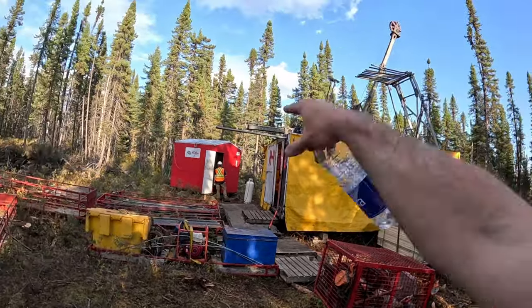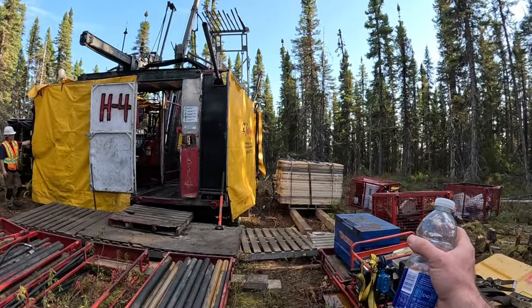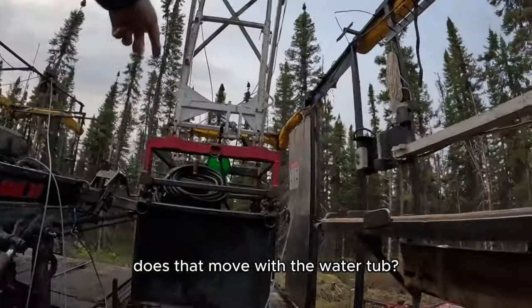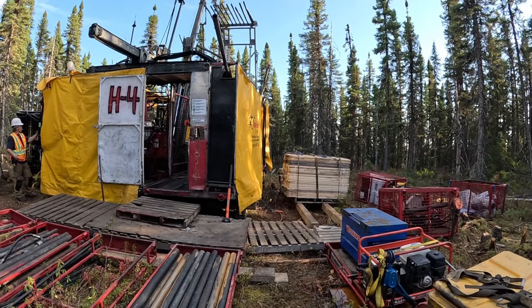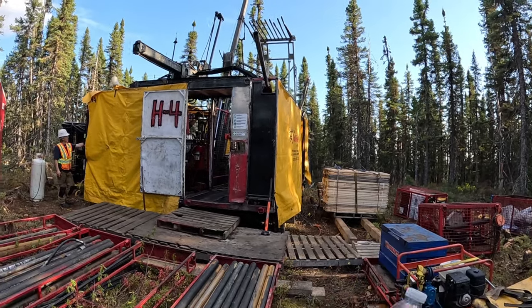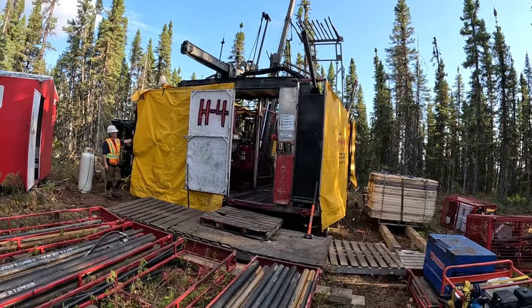It all has to go and it's all going to a pad about a mile east of here next. I don't know the names on every single piece. I usually find out or learn about a new piece on every job. Every job I've been on, the drill has been different. This one's called an H4, there's a D2. It's like playing a game of battleships.